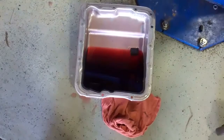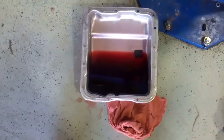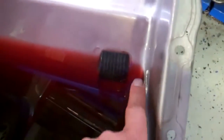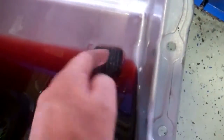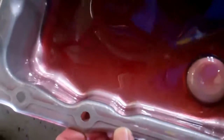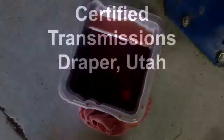Here's an example of, for lack of a better term, a healthy transmission. You can see how clear the fluid is and there's no sludge buildup on the bottom of the pan. And here's the magnet — there is some on the magnet, but that's normal. You can see it's not all fuzzy; there's just no sludge in the bottom of the transmission. The fluid is clear. It's our example of a healthy transmission. Certified Transmissions, Draper, Utah.